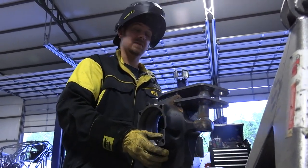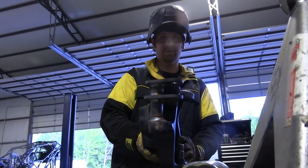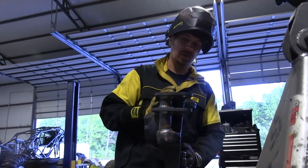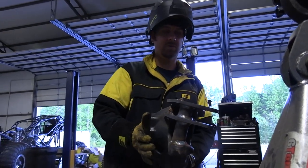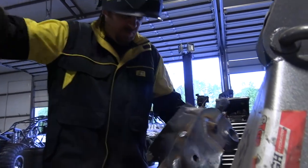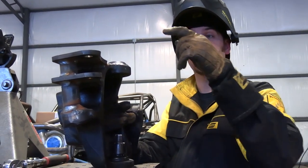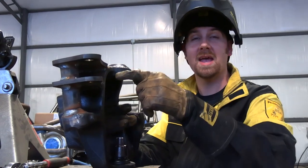When you get done welding these things out, this is what it's supposed to look like. You basically have this huge high steer arm that comes off the top, welded all the way around to the backside of the knuckle. You can use it in single or double shear right here on this spot. When it's all said and done, you've got a three-eighths plate on top and a three-eighths plate in the middle.